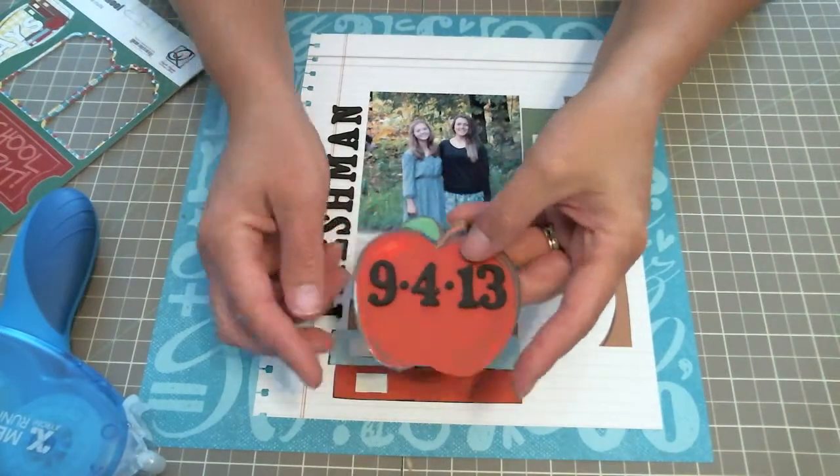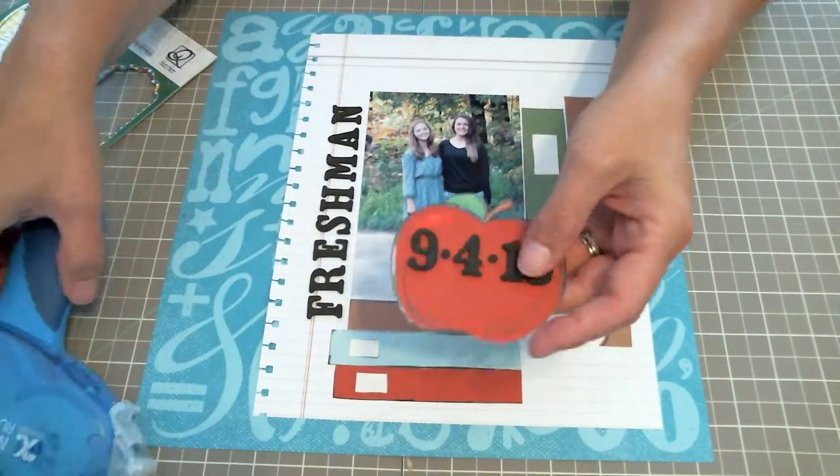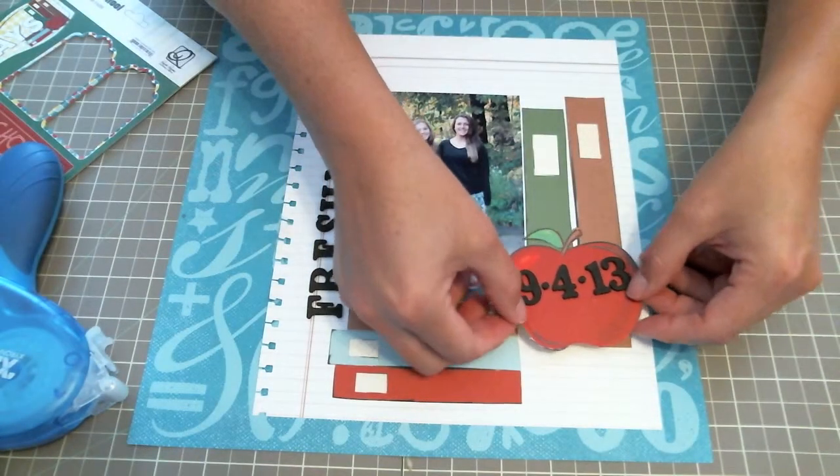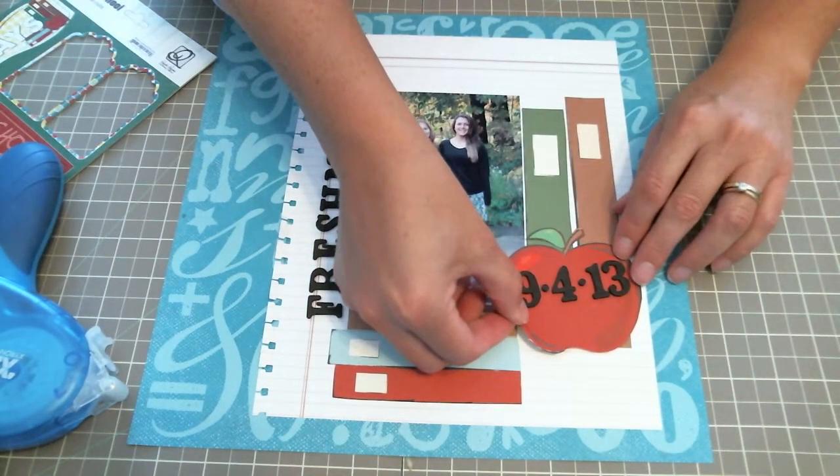This is the apple that I cut out of the paper and I've already added the numbers to it so it would be nice and quick to show you. I'm just going to cover that right up.